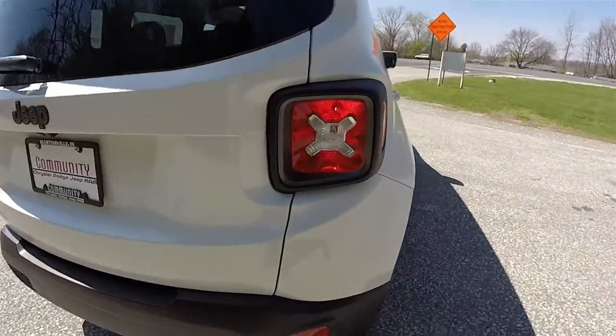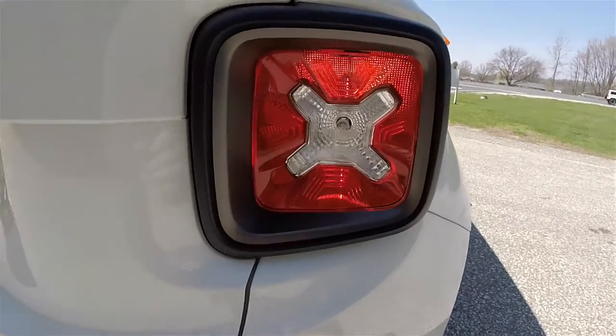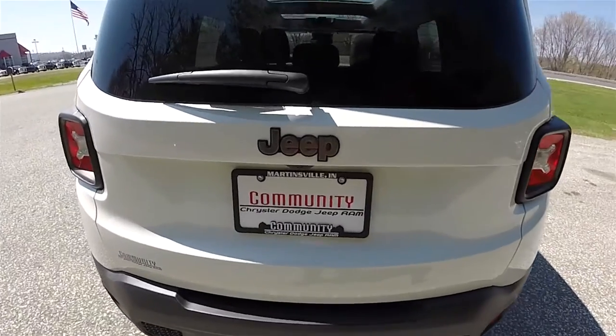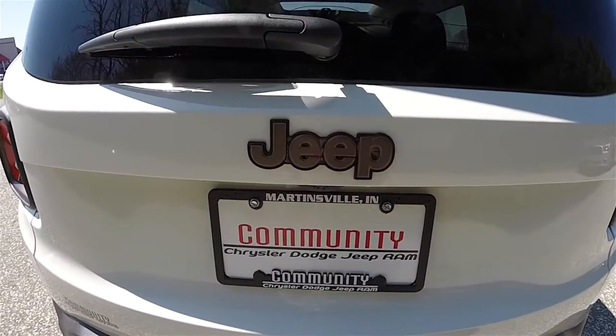Taking a look at the rear, you have the jerry-can style tail lamps with the Jeep logo in the center, and also the low gloss bronze Jeep logo.